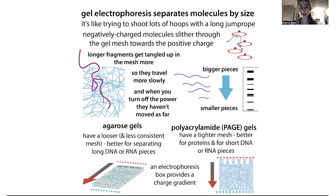Like traveling through jello would be really hard, right? From the molecules' point of view, it's kind of like if they were a jump rope traveling through a sea of basketball hoops. The bigger they are, the longer they are, the more they're going to get tangled up and the slower they're going to travel through the gel. So when you stop them by turning off the energy, the bigger pieces are going to be higher up than the smaller pieces, and you've separated the molecules by size. You can then compare them to ladders to see how big they are.